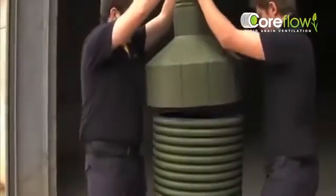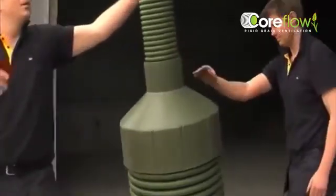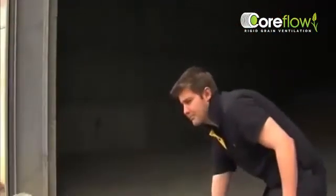Individual components push together and remain rigid in situ. The assembled unit is lightweight to move around, but will withstand knocks and bumps without compromising Coreflow's integrity or longevity.